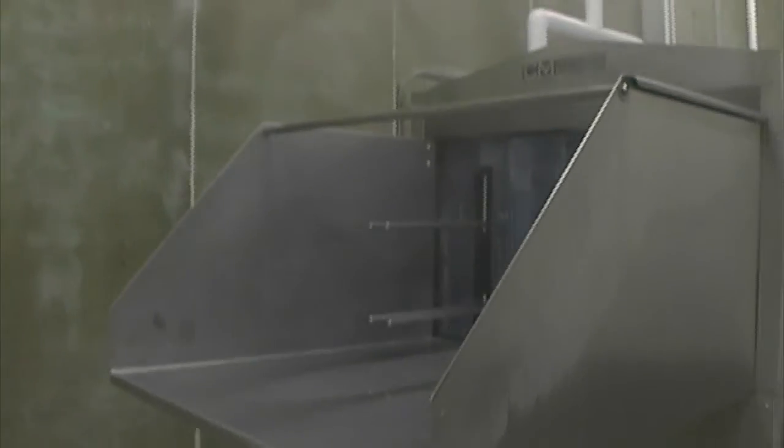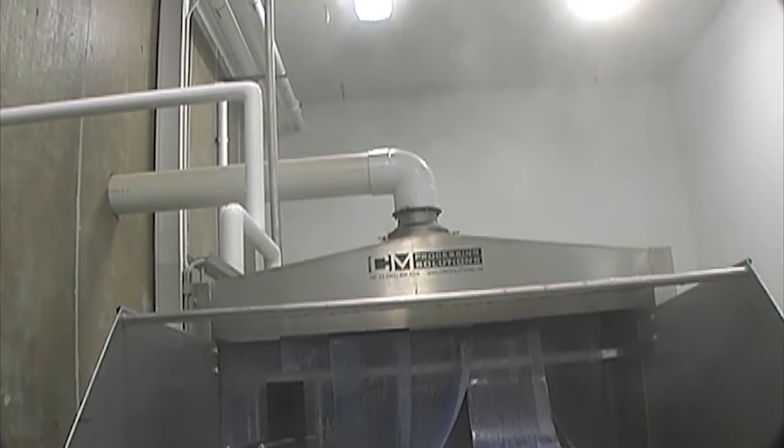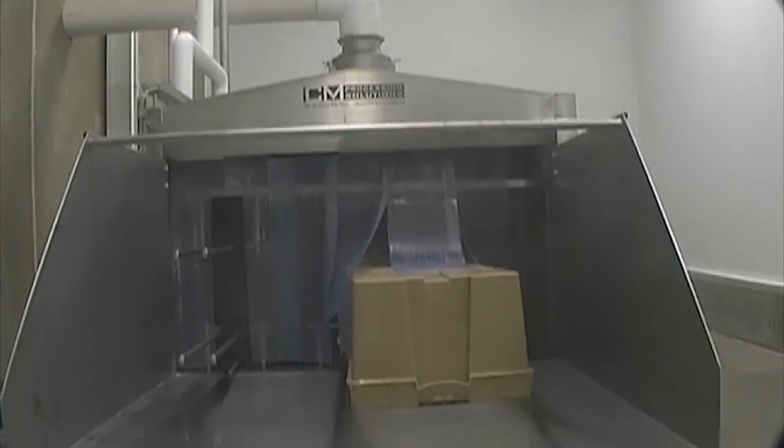After the tray has been transported over the wash section, it moves into the rinse section, where the tray is thoroughly rinsed of any remaining particulates and detergent. The standard T600 has rinse water fed directly from the customer's main water supply.